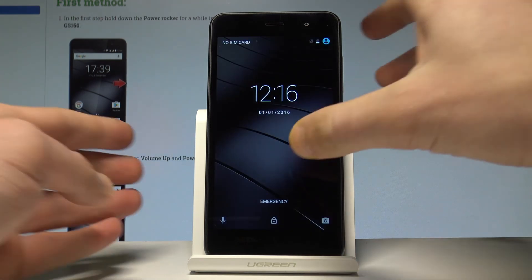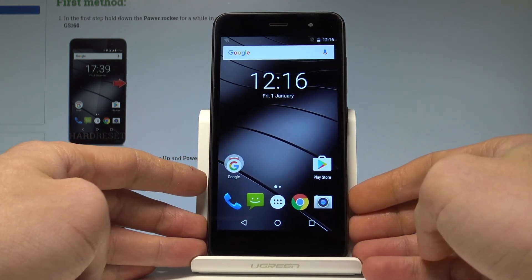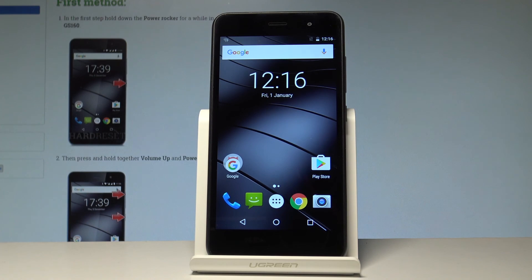And that's it — now you may start using your device in a normal way. Thank you for watching. Please subscribe to our channel and leave a thumbs up under the video.